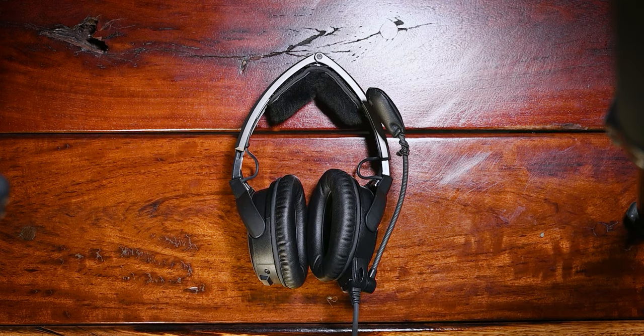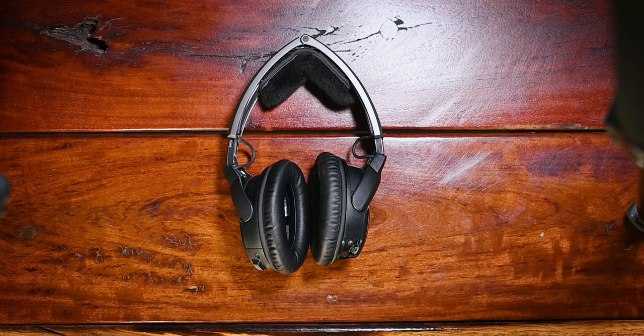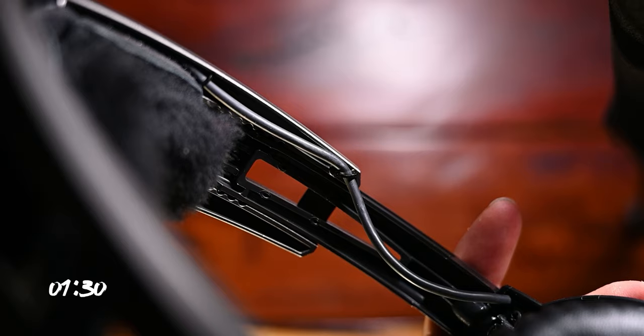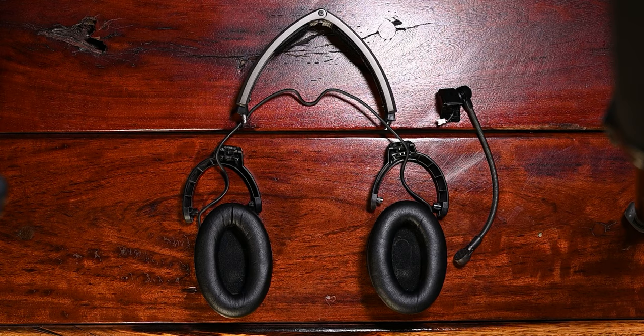We then moved over to taking the Bose apart. It's a fairly easy process. First you undo the screws holding the mic assembly and then put it to the side for now. On the inside of the headband near the cups you'll see a small steel plate. Undo the screws and take it off to make unclipping the cups easier. Carefully remove the small hoops holding the cable in place and separate the cups from the headband.